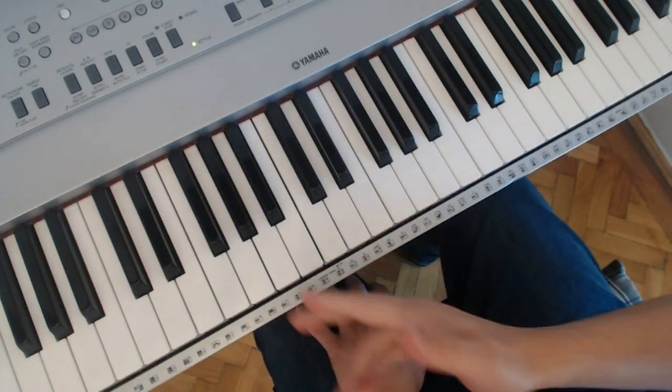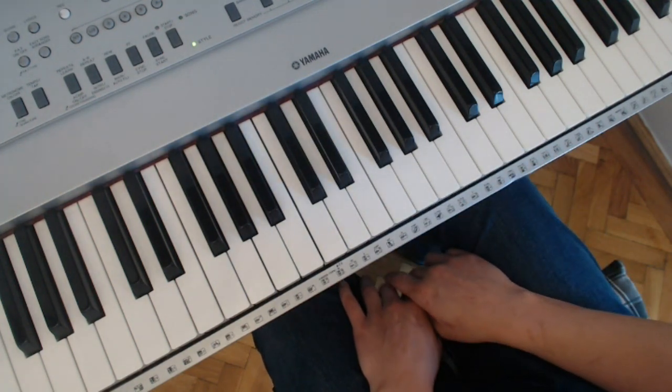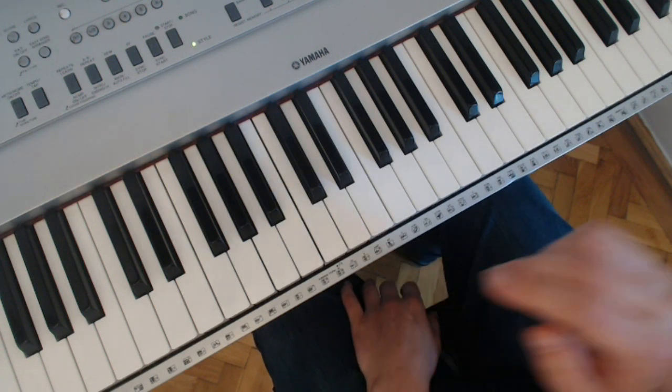Hello there, welcome to this video on the tutorial for section A of Chopin's Adieu Waltz, Opus 69, number 1 in A-flat.